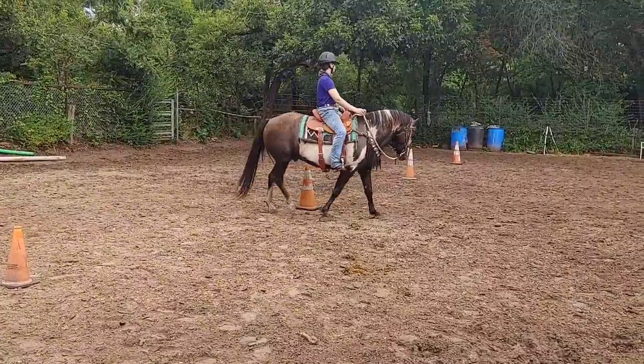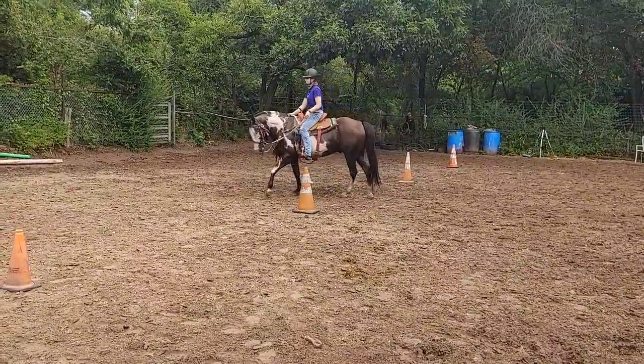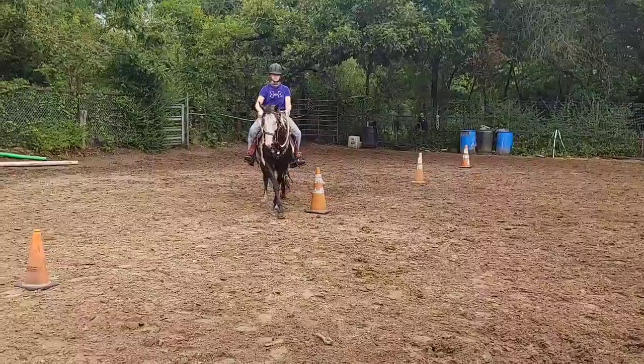Now start your turn. Outside leg. There you go. One more turn around the cone. One more turn. There you go. Now switch.